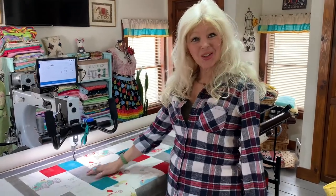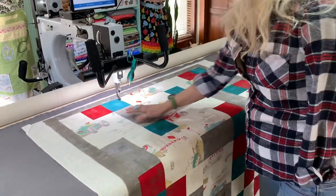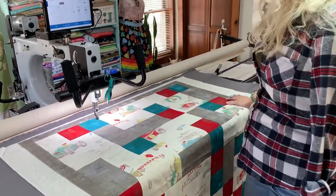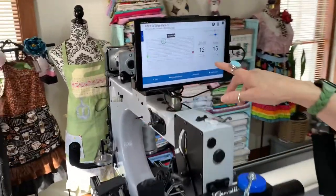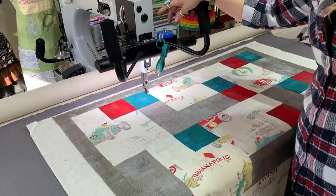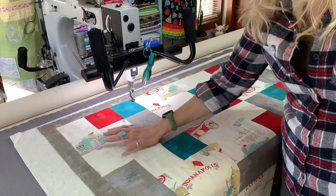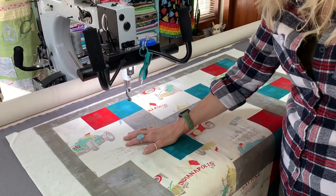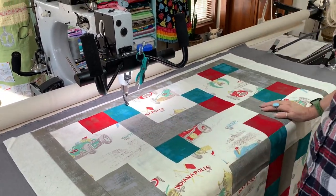Okay Lori, we've got your quilt all loaded for you. Your fleece backing is on and we've got it basted across the top and down the side. We have your pattern — the circles and bars — which is going to look amazing on this quilt. Lori chose a light gray thread which is going to blend nicely so it doesn't take away from her cars or the light background, but it will show up nicely in these bright, beautiful colors. I think this is going to look absolutely amazing.